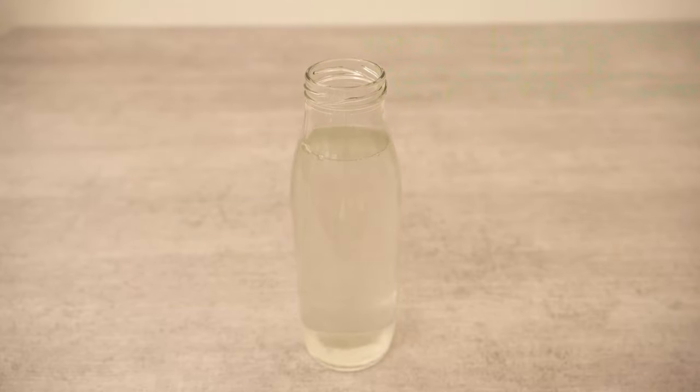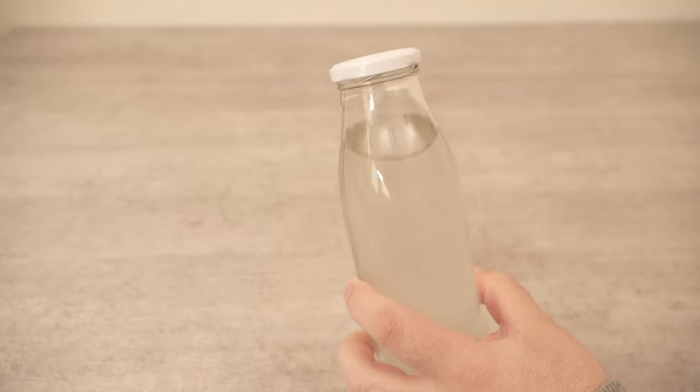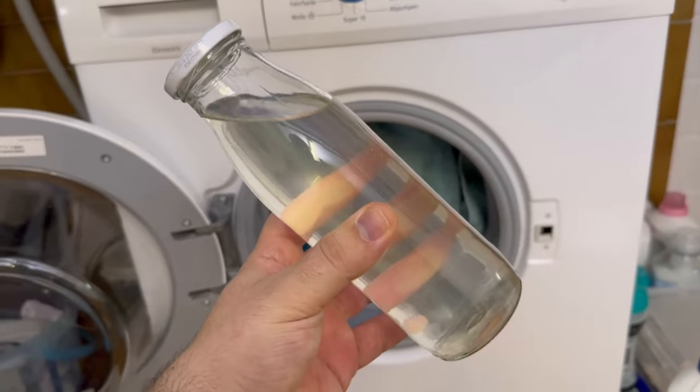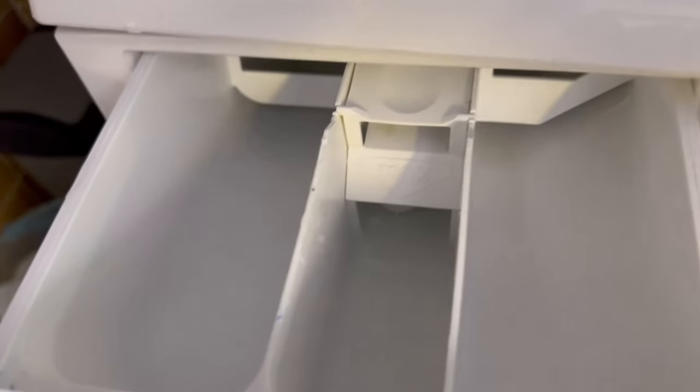I'll now show you exactly how to proceed so that the whole thing works for you too. Take this ash solution and bring it to your washing machine. You can either put it in the compartment at the top where you usually put the detergent, or you can put it directly into the drum.